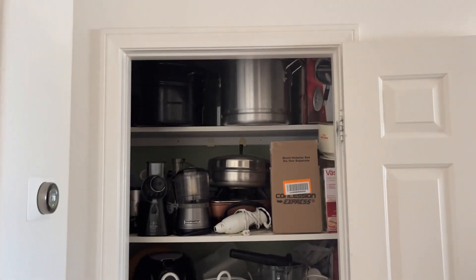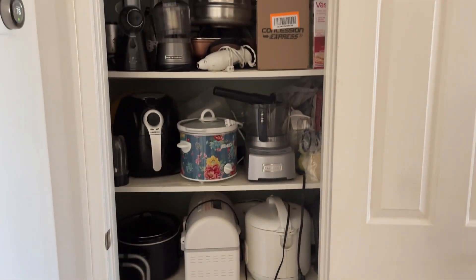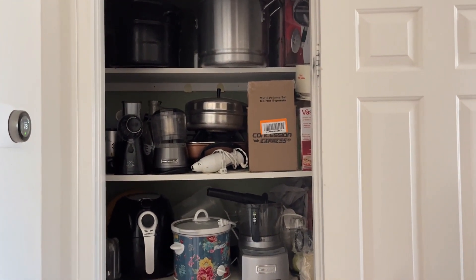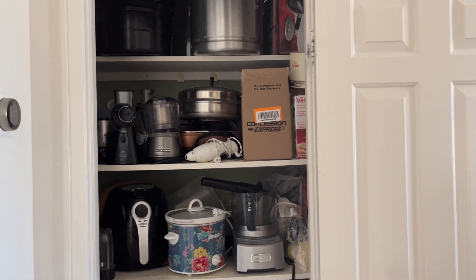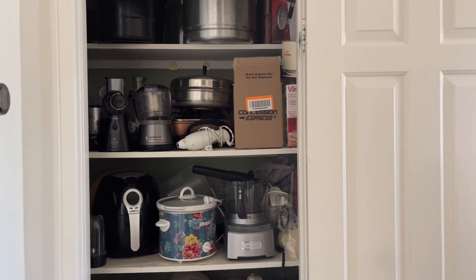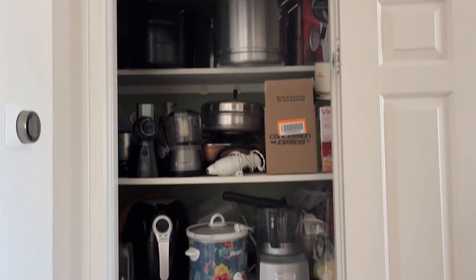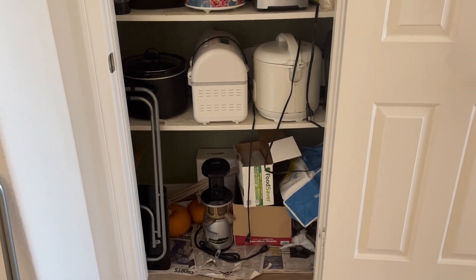These are my little pumpkins that I grew for the kids for Halloween. So that is my appliance closet. If you are looking for a way to take advantage of some extra space and you've got a coat closet that basically holds a bunch of junk or coats you never wear, maybe you can put your coats in a mudroom, your bedroom closet, or a spare bedroom — this is a great way to organize your appliances.